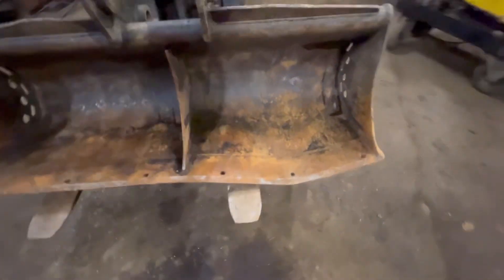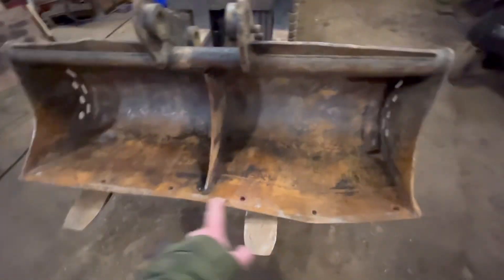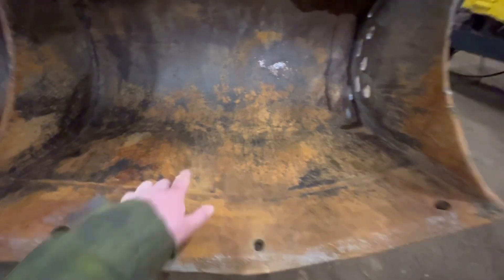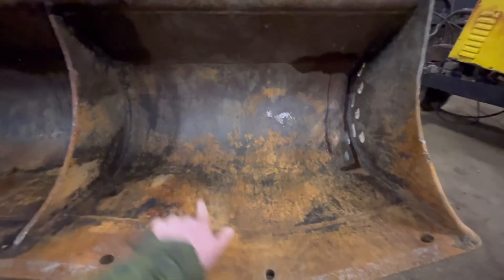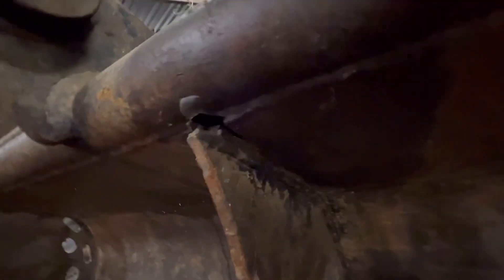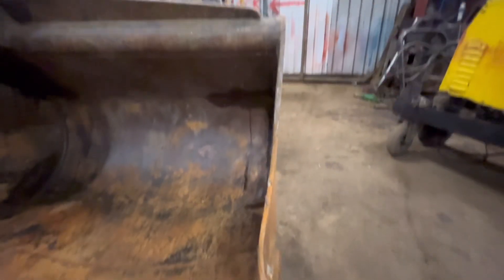So rather than trying to straighten this edge out, I think we'll just chop this edge off, replace this edge, and then I think we'll weld a ring onto there and put a winch in there and winch the floor back up straight. You can see it's pulled out in there as well and it's also buckled that side in.